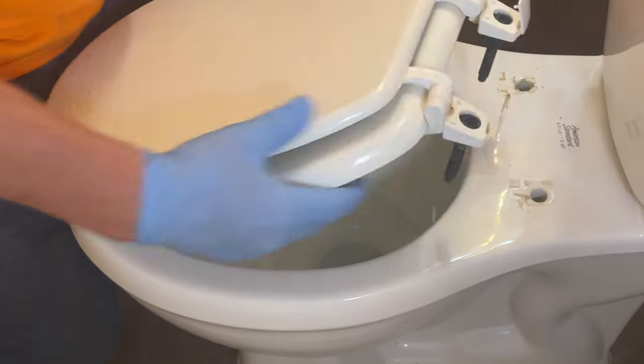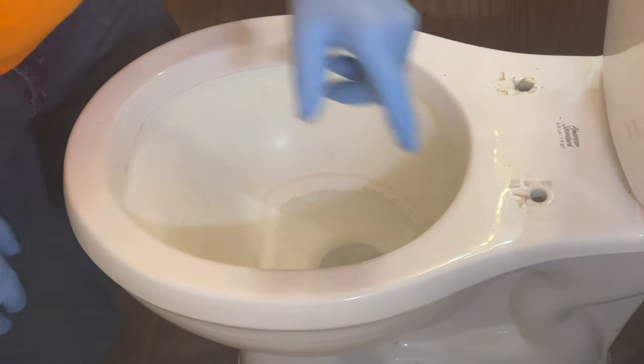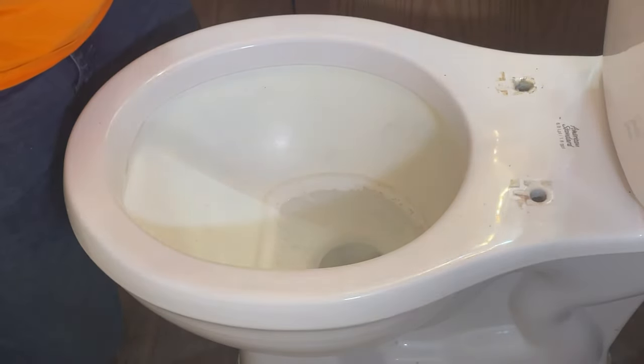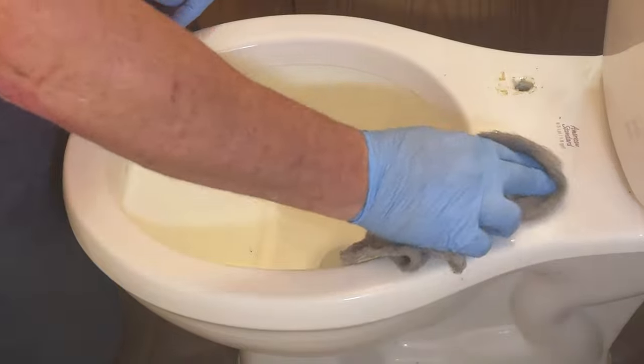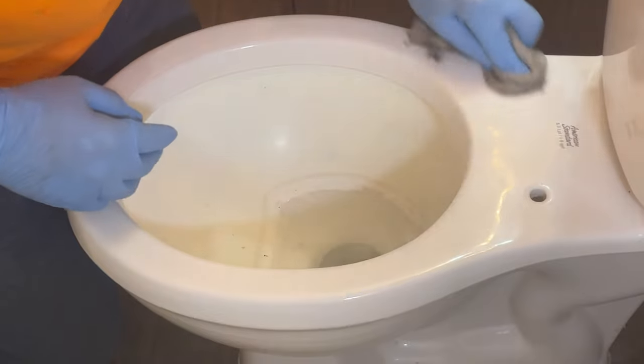There's your bolts that come through. Now this one's not so bad, but normally this area here is going to be really nasty — that's all your pee stains and everything in there. So you want to clean it off before you put your new one on.